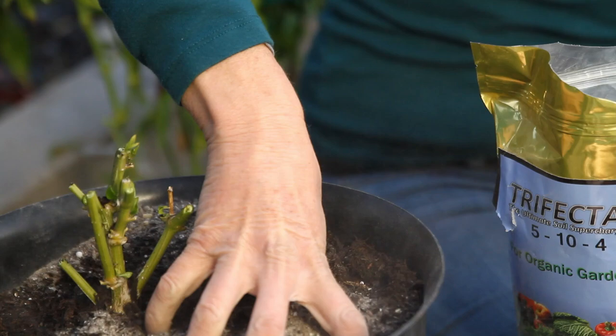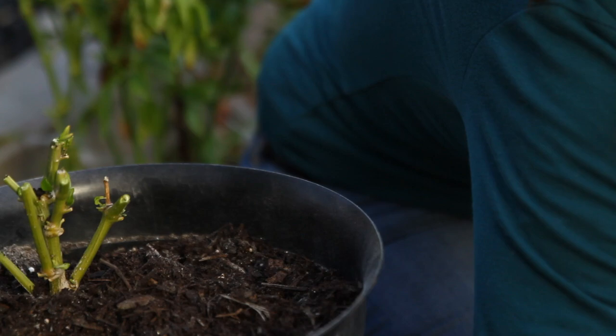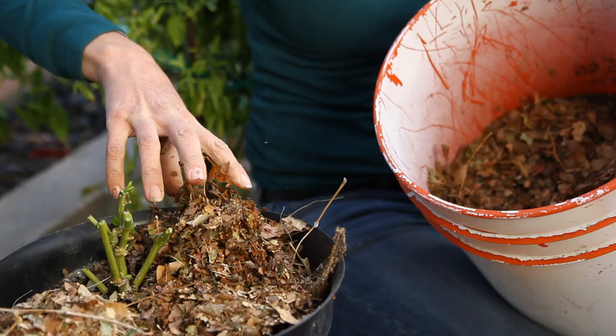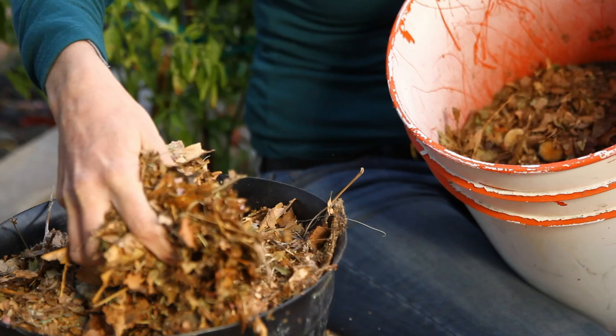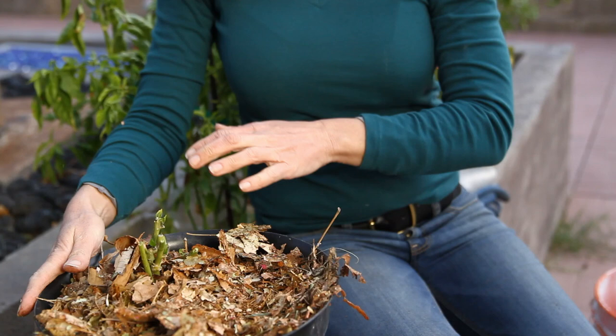We are going to mulch this one as well with our leaves, just like we did the plant in the ground. This container is going to go in my front yard that faces south — it gets lots of sun and gets very nice and warm out there to protect it from the cold. But if you live in a climate where it gets really cold all winter long, you can put it next to the house where it's much more protected, cover it with a blanket of some kind, or put it in your garage with a grow light on it. It definitely needs to be protected from getting below freezing or getting frost and snow on it.